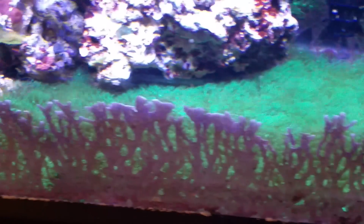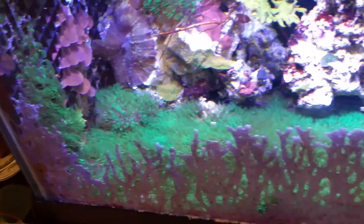What I do want to show you is what is going really well — the GSP garden, or whatever we want to call it, the carpet. It's just gone nuts.